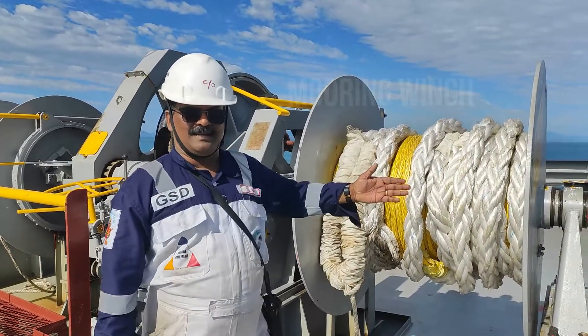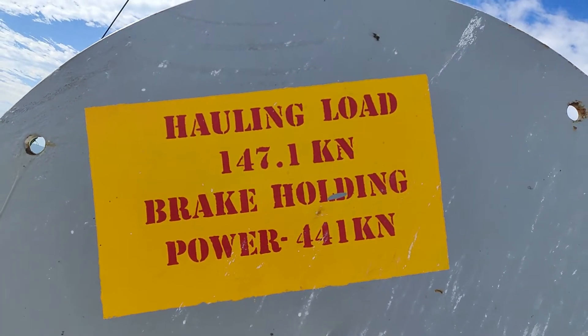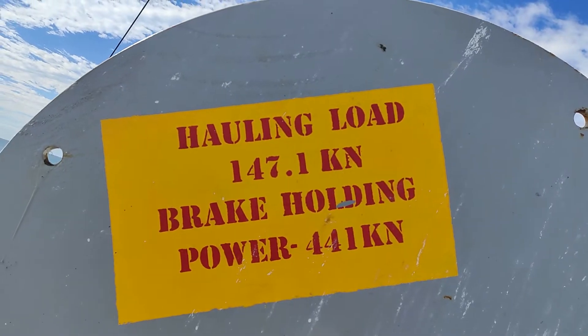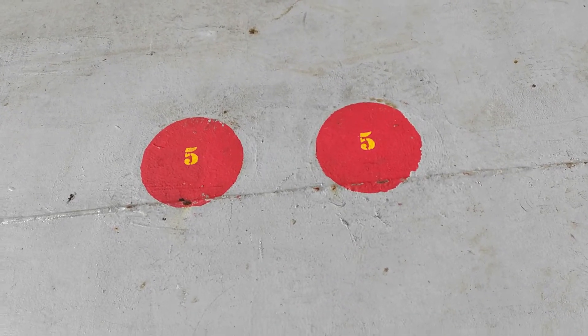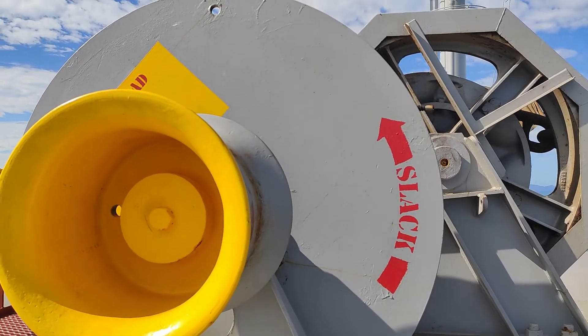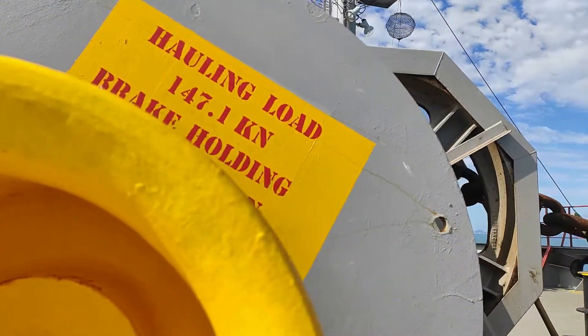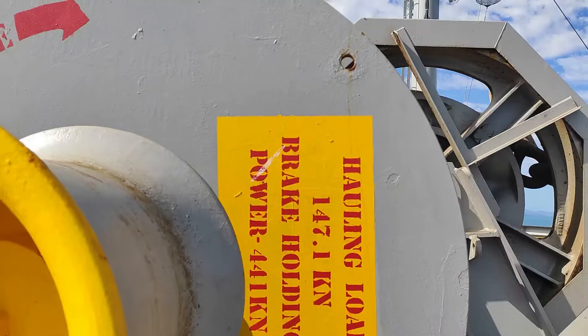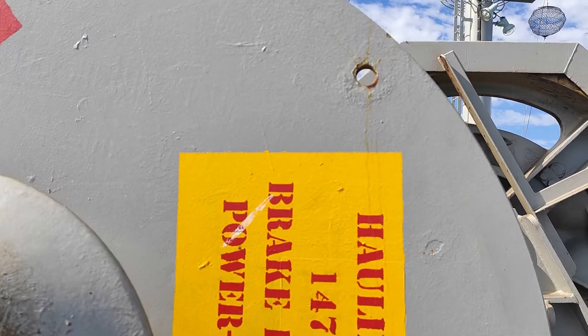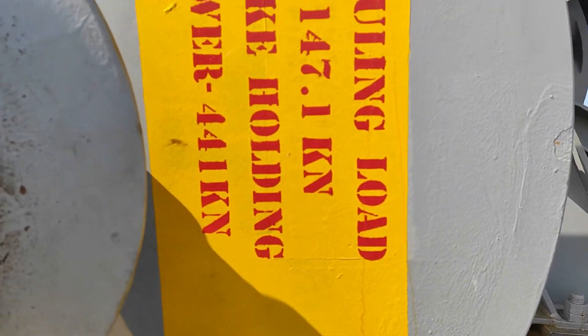This is the mooring winches brake rendering test. We have already tested and stenciled down here the holding load and the braking power. These are the points where we take the equipment readings, and you can see these two holes — these are the places where we connect the equipment. I will show you the operation.